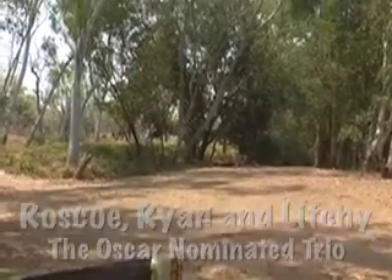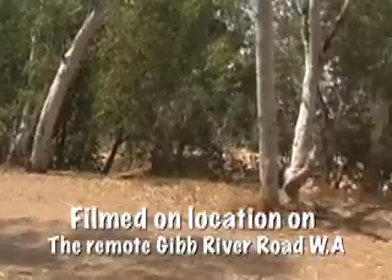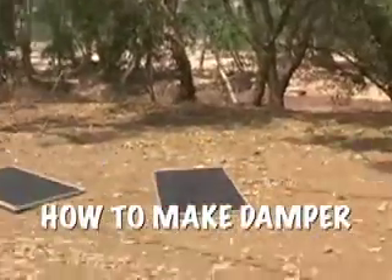Here we are on the Gib River — not the Gib River Road, the Gib River itself. Tunnels are out, we're set up, and we have decided today to embark upon a culinary adventure in the form of not crunching numbers but damper.